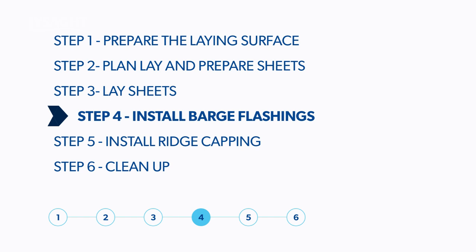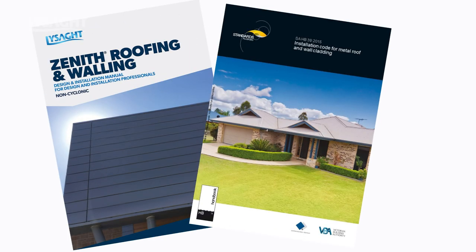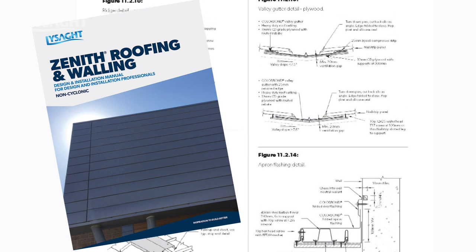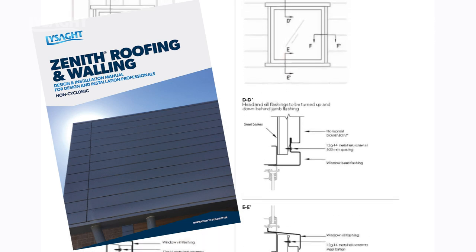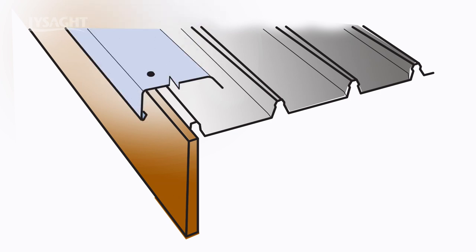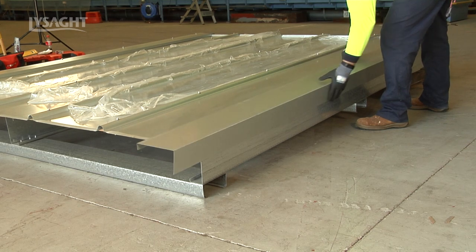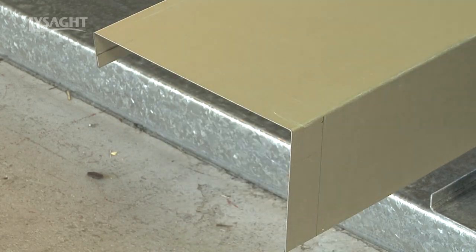To complete the roof installation, now fit the barge and ridge flashings. The Australian standard for design of flashings are referenced both in HB39 2015 and the Zenith Design and Installation Manual. Our manual covers the common roof flashing detail, including hip and valleys. Lysart produce all of these and any custom flashings to suit your individual requirements. The barge flashing needs to cover from the building external wall to over the sheeting first rib to provide a weather-tight solution. The arrangement of the barge cap design and fitting is predominantly personal choice, but here is a suggested best practice method from a common installation scenario.